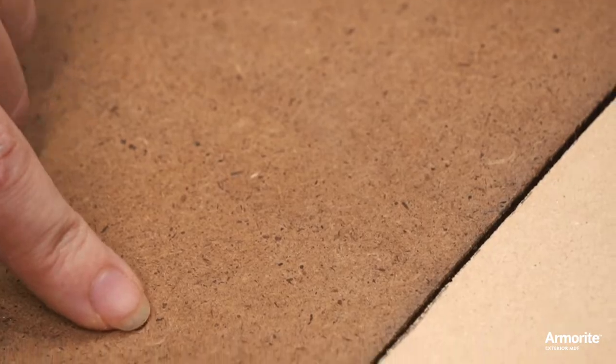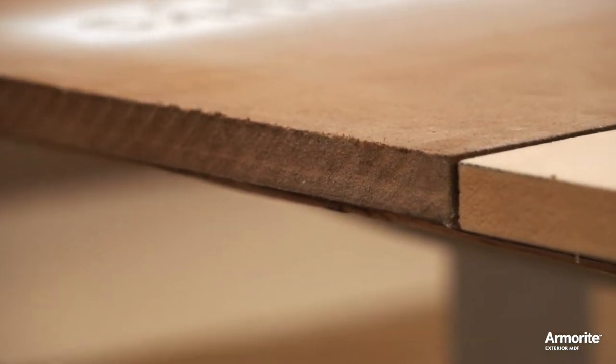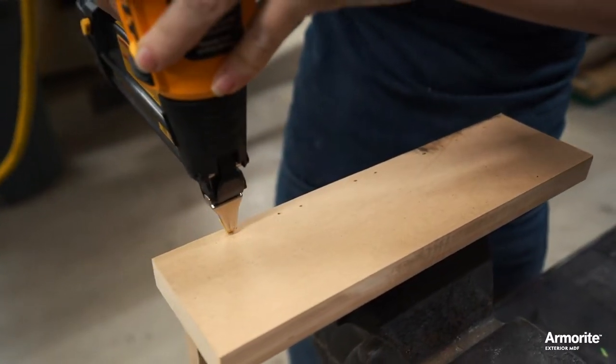These shorter fibers and the consistent density of Armorite have another advantage: it's much easier to nail. I get fewer under-driven nails and less mushrooming or flaking around the nail heads.